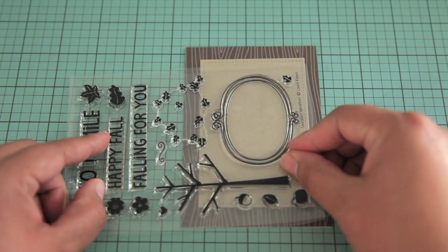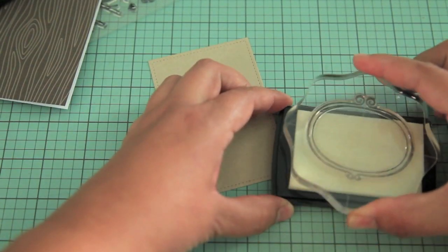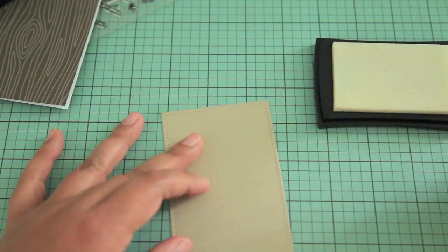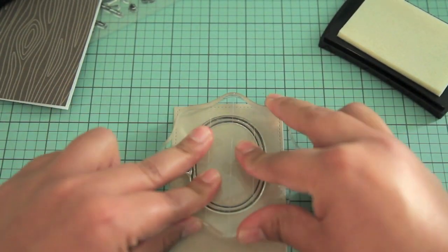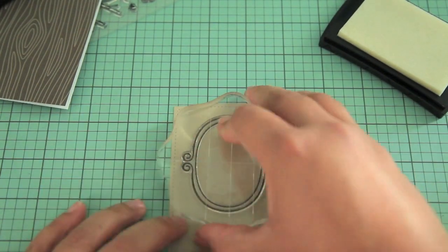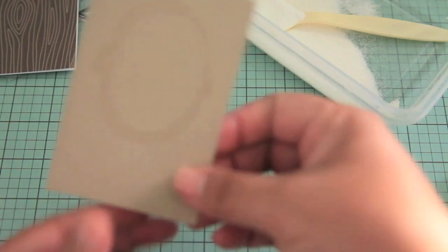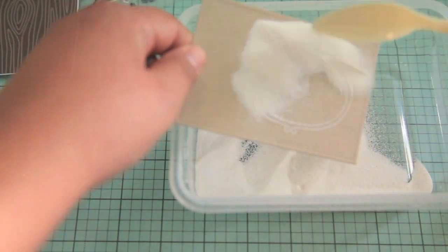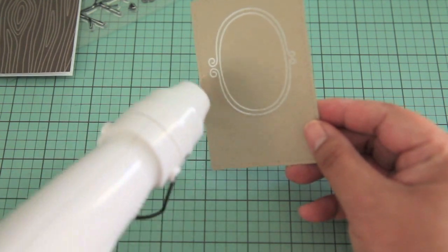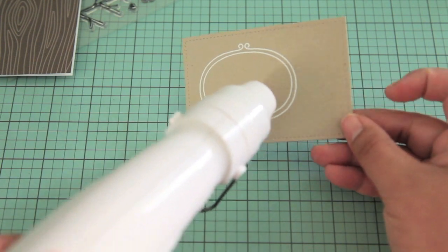Now I'm going to take this really cute frame and stamp it, embossing it in white. After inking it up with the VersaMark ink, I'm going to place it on the top portion of the panel. Then I'm taking some white embossing powder, sprinkling it over the top, and using my heat tool to set it. I really like how the white looks on the craft cardstock.